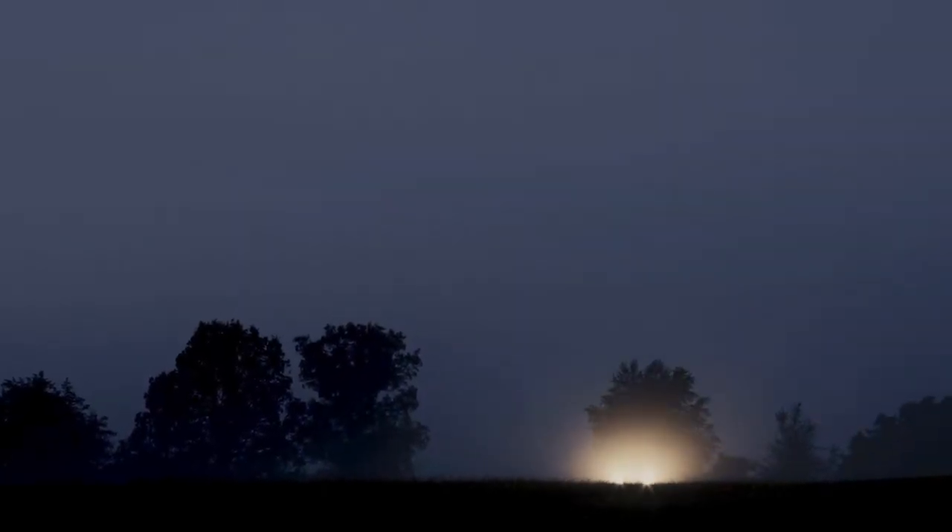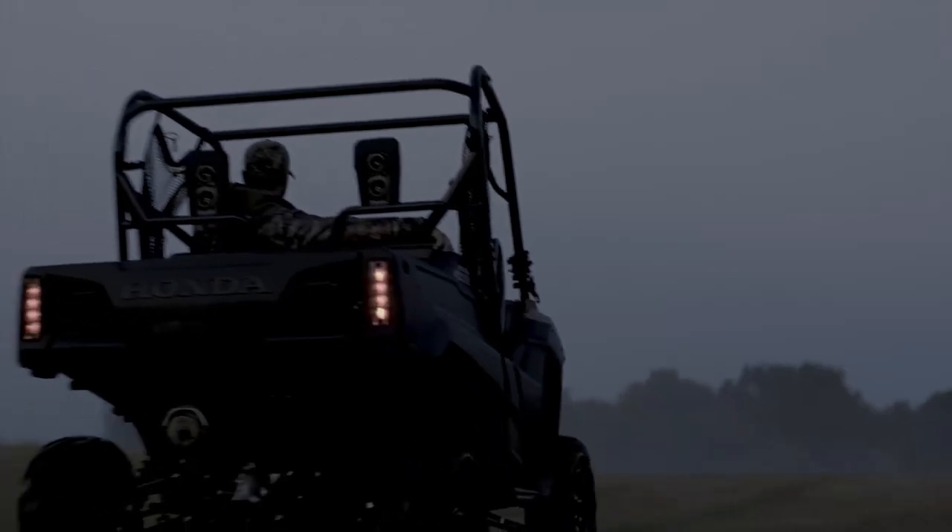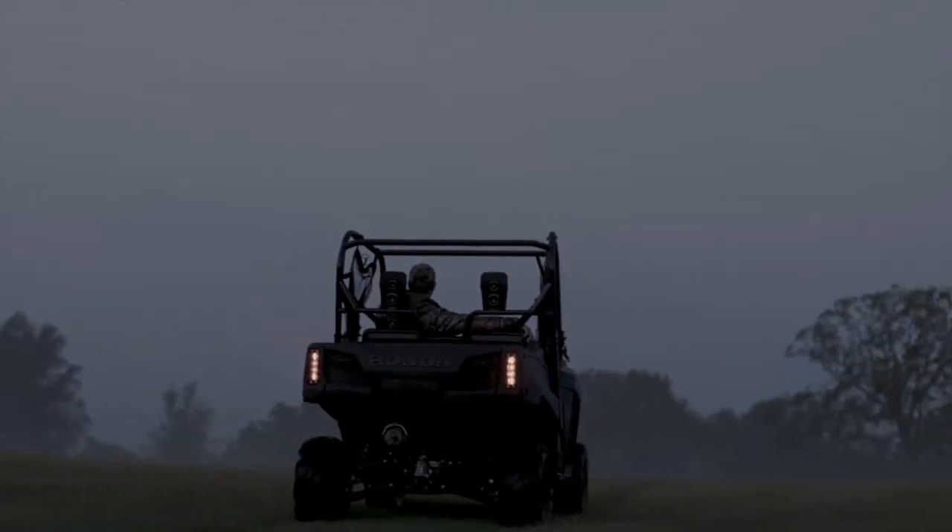The season has begun. The morning, it's perfect. The rising sun, the moist air. The hunt is about to be on.